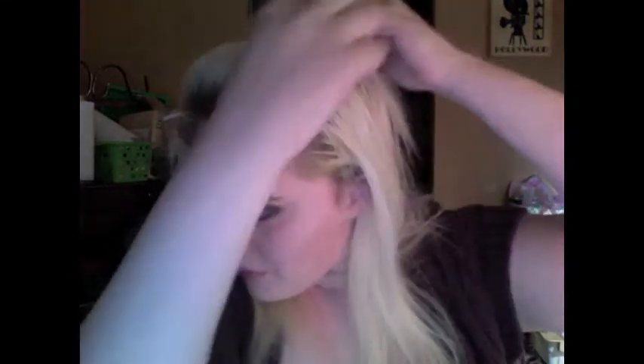And pinning it in place. If you want to, you can add a pomade or a hairspray to kind of keep it in place, but you can see that has a really good amount of hold.